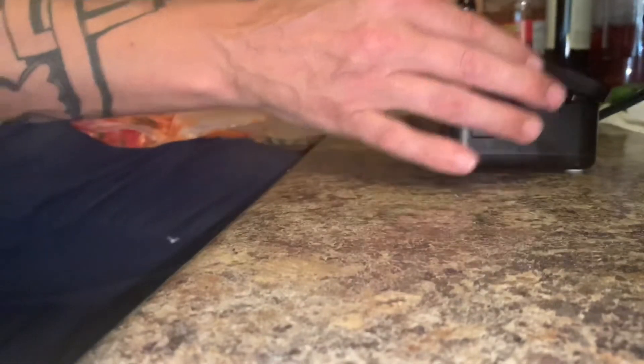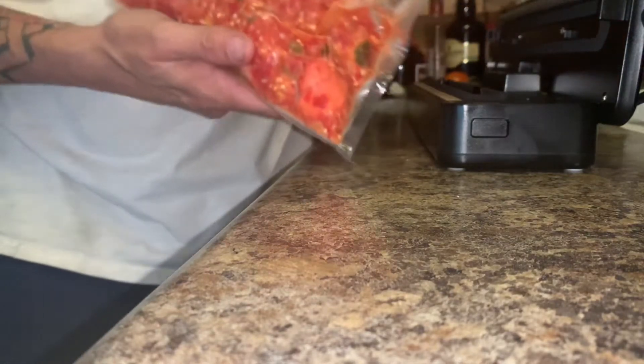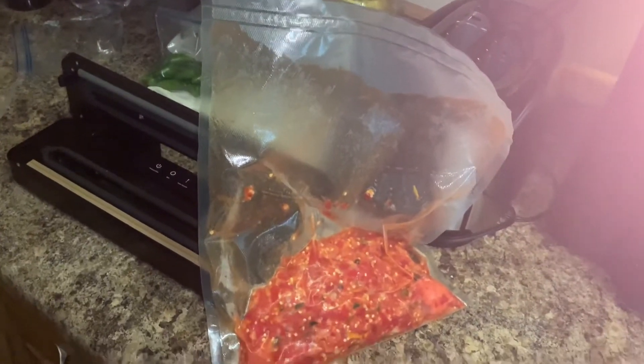That was easy to work with frozen stuff. Two seals, three on the bottom, with enough room for expansion — because this bag is going to balloon right up. First sauce of the year! That's going to be a beauty. So I'm going to write the date on this and what I have in it.